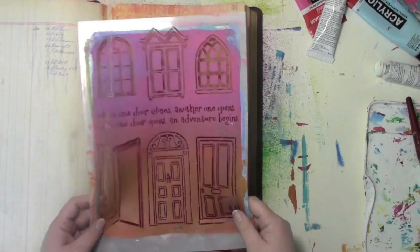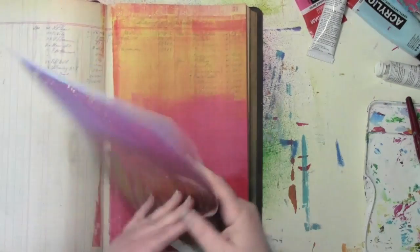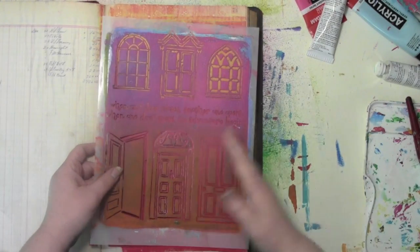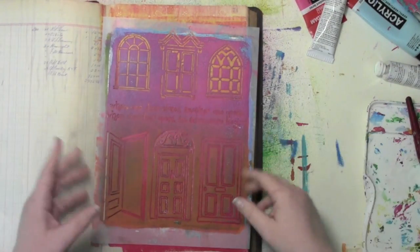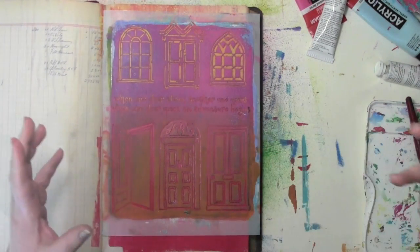I'm working with this wonderful stencil from Jessica Sporn with all these windows and doors. I absolutely loved it — the minute I saw it, literally the first day, I ran out... well, I walked over to the computer and ordered it. That's the beauty of internet shopping: you don't have to actually run out anywhere and it shows up.